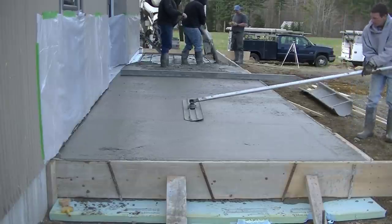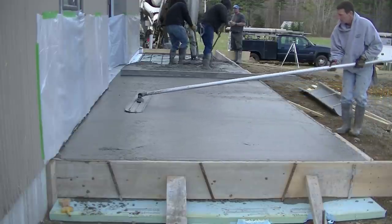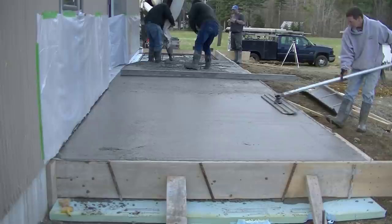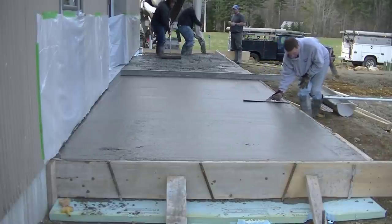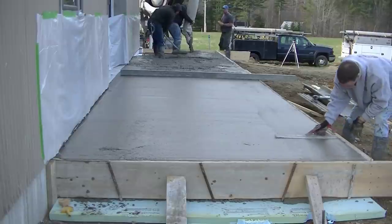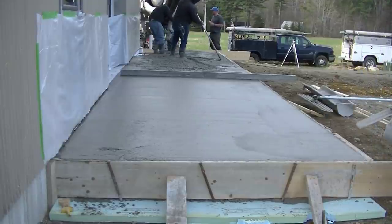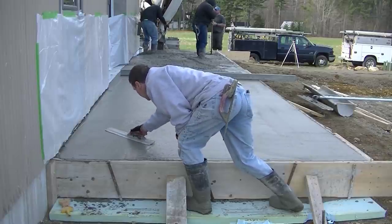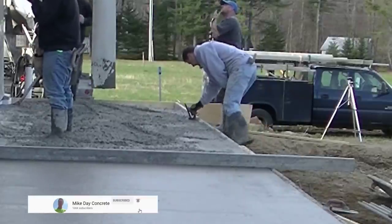You typically don't have to pull the bull float back and forth much more than once to close things up. Sometimes if it's not closing up well we'll go right over it again. When you pick up the bull float it leaves a little mark and also a slight dip, so I'm magging that out. You don't want to leave that dip for the concrete to cure up — you'd be trying to fill in a low spot later. Right after bull floating we mag out that mark and clean up anything else on the edge.